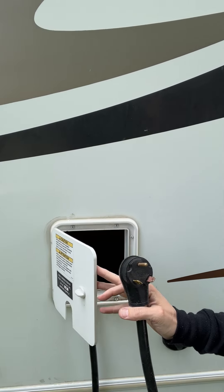Next thing we're going to talk about is power. On the driver's side of the RV is where the plug-in cord is. This is a 30-amp plug-in.